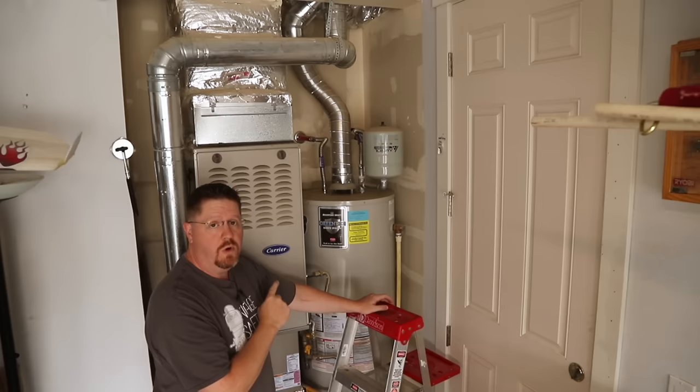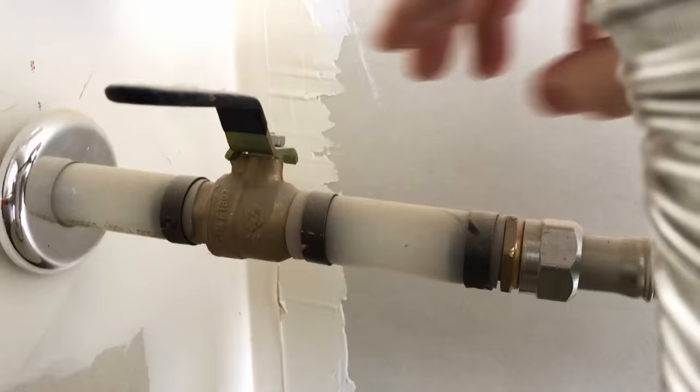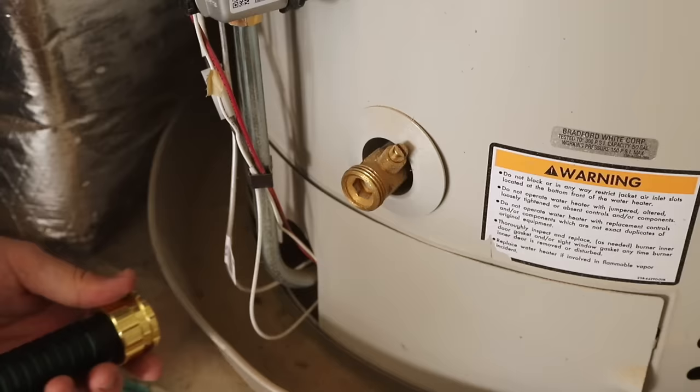Now that our heat source has been disabled, the next step is to locate your cold water supply valve for your hot water heater and turn it to the off position. Mine happens to be up on top of my tank — it's just a simple ball valve that you rotate to close.